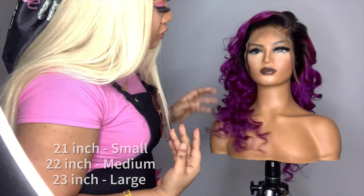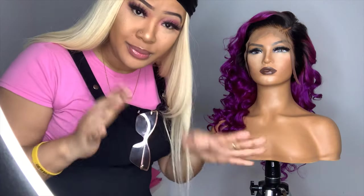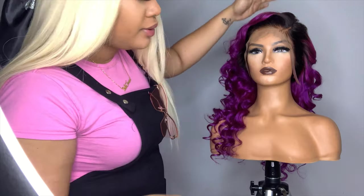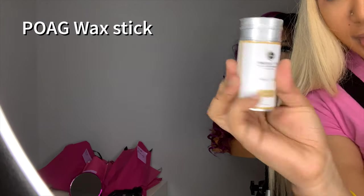Just so I can have some content on my Instagram page and also just to take some pictures to send to my client, I put it on a mannequin head. And a product — a gorgeous wax stick.